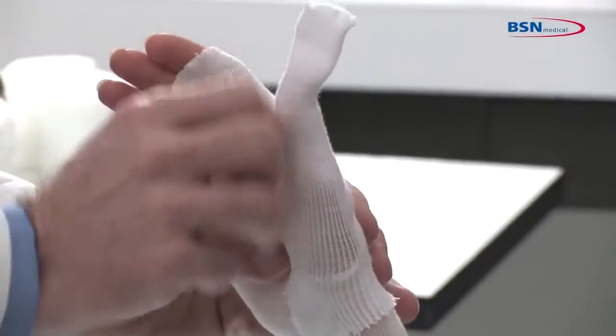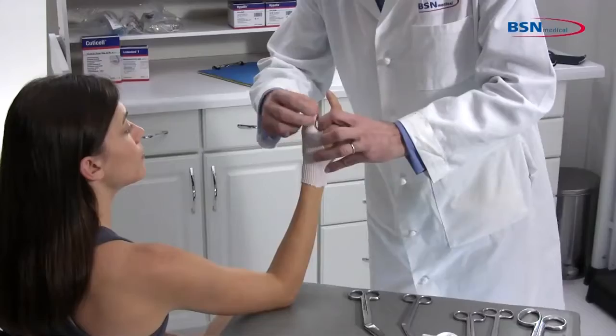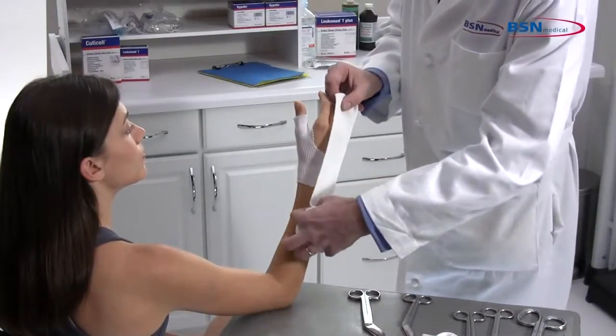Another option is to measure the length and make a cut to slide over the thumb. Select a stockinette that will not be restrictive at the widest part of the limb.